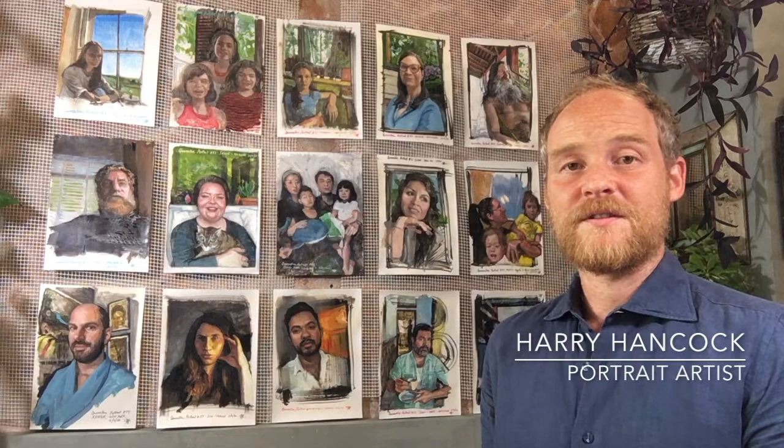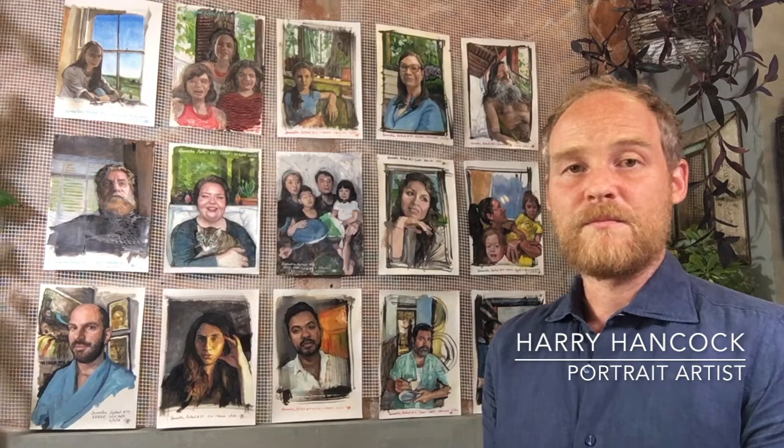Quarantine Portraits was an improvised response to the exceptional circumstances that we found ourselves in this year.